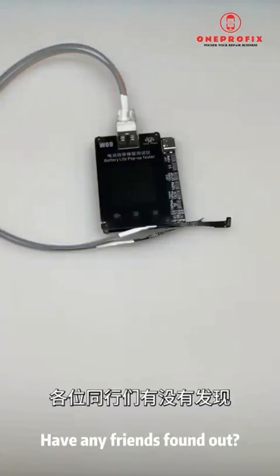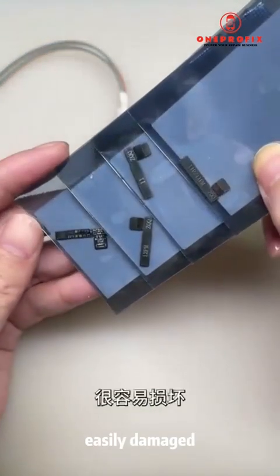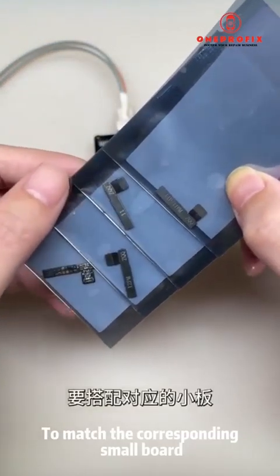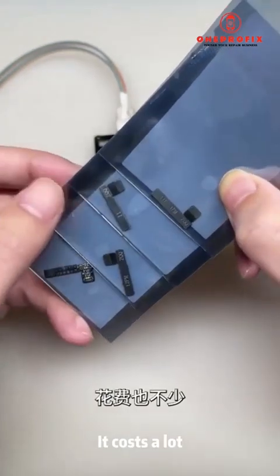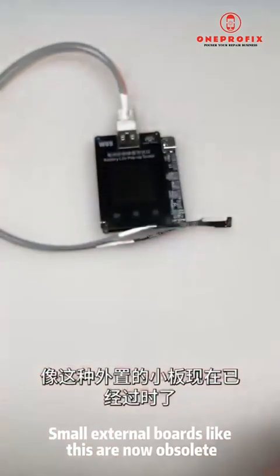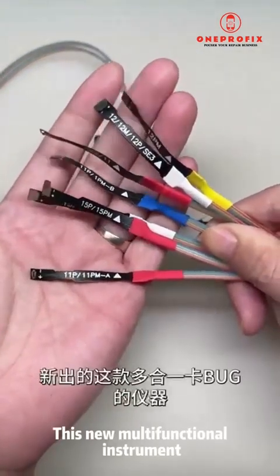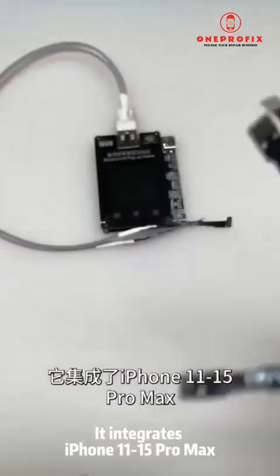Have any friends found out that the small external battery board we usually use to deal with bugs is easily damaged? With different types of batteries needing to match the corresponding small board, it is also more complicated to operate and it costs a lot. Small external boards like this are now obsolete.